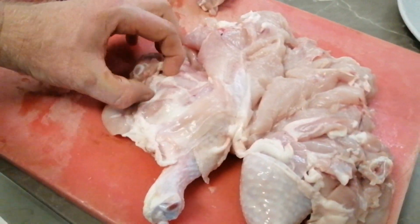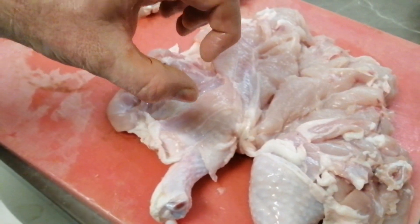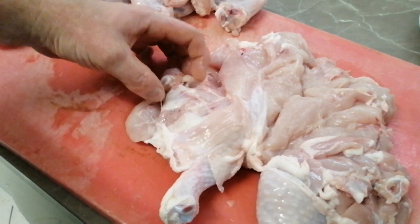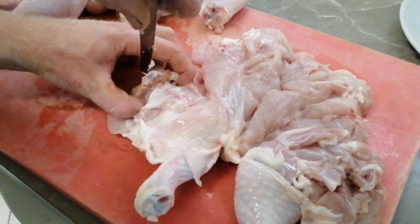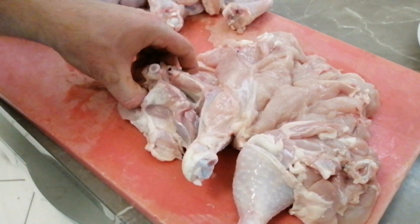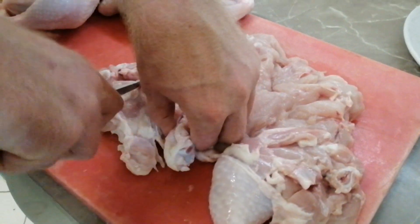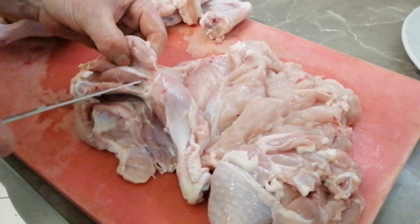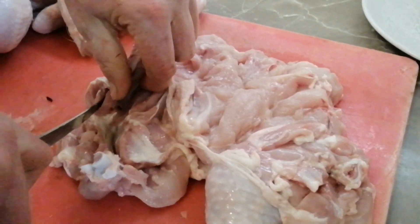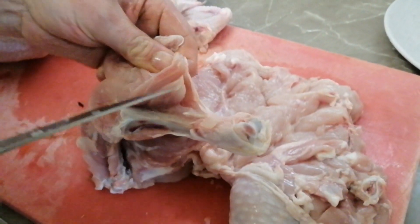Then we've just got the marylands to go — these are pretty simple. We're going to use our thumb and finger to pull apart, actively pulling apart, so when I cut the meat pulls away from the bone. Then we come in with the flat of our knife and mark all the way down, open him up, and we take the thigh and mark up the thigh just like that. Turn him round and down the drumstick.